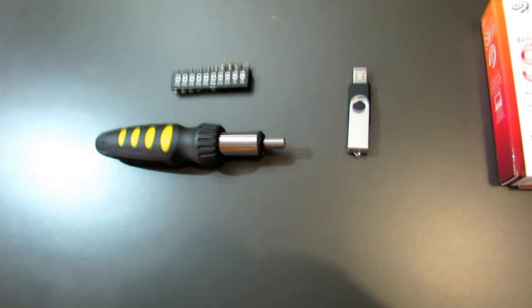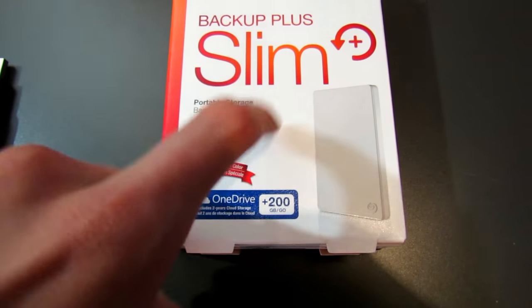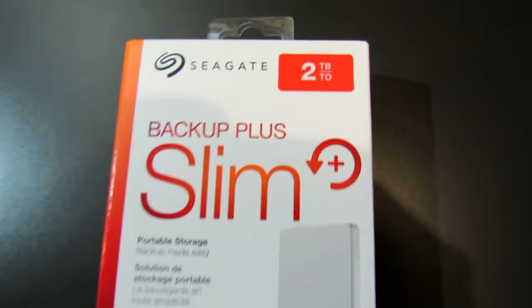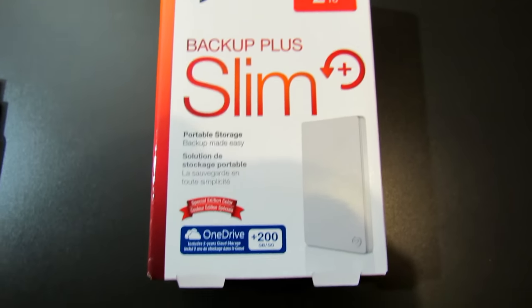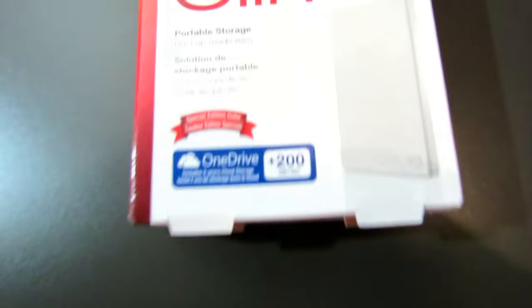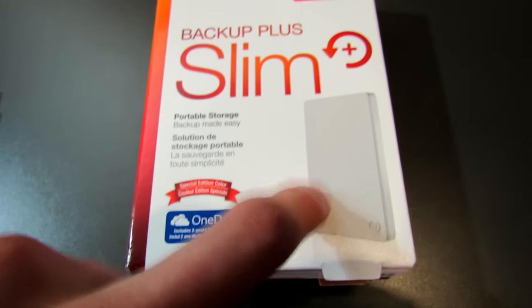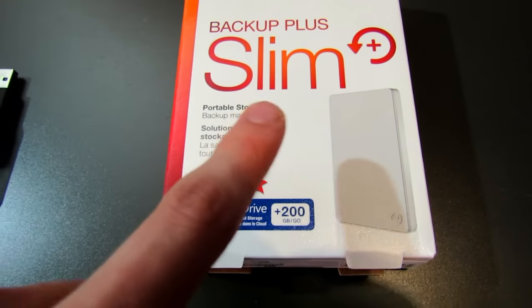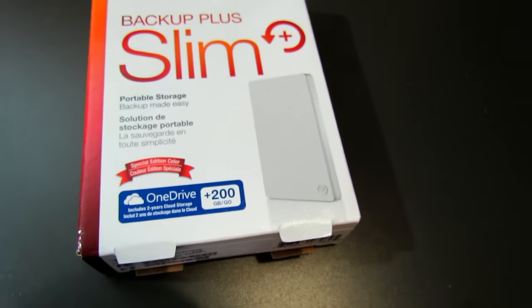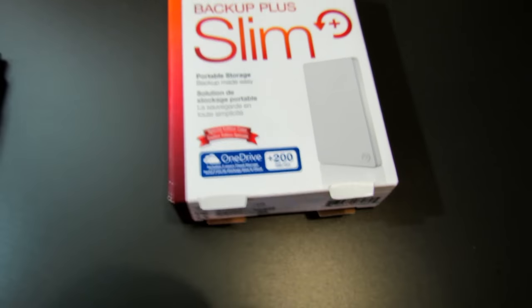The materials you're going to need are obviously a new hard drive. I went with the Seagate Backup Plus Slim 2TB. You don't need to use the Seagate, but I recommend that you use a hard drive that is 2.5 inches, not 3.5 inches — otherwise it won't fit into your console. So make sure that it's 2.5 inches.